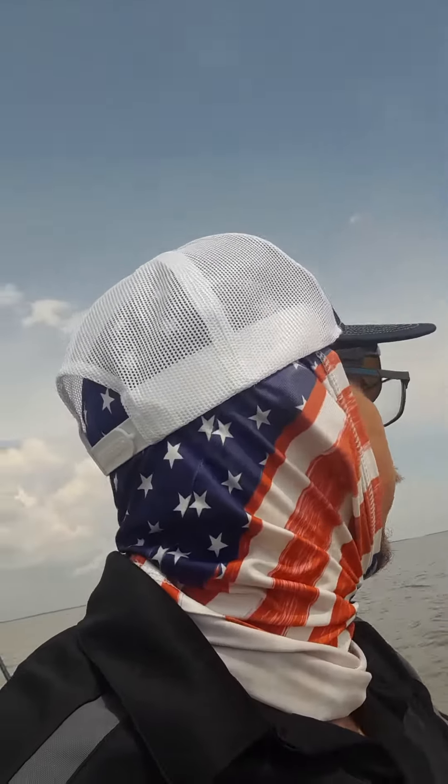All right, until next time. On my way home, a little tired — not really though. This rod is amazing. I could probably cast this rod all day long, no problem.